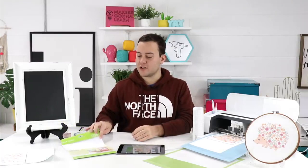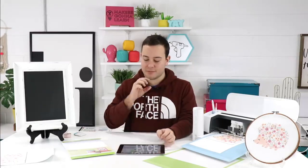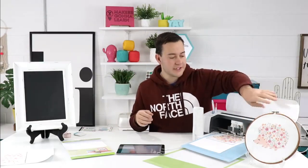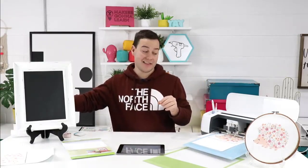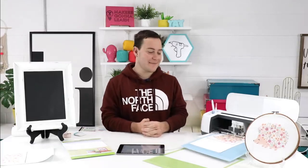Someone just asked what type of printable vinyl we're using — it's Cricut. We love Cricut printable vinyl. You select that as your material. We're going to turn fast mode on because this is a big project to cut. We're using our light grip mat today. We'll press that flashing Cricut button and it's going to start cutting out for us. It has to go through and look at the registration marks so it knows exactly how to cut this project. It's such a smart machine — I love watching it.